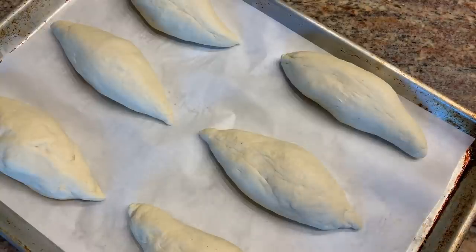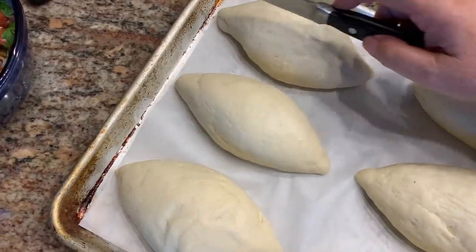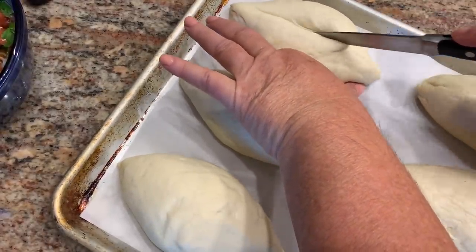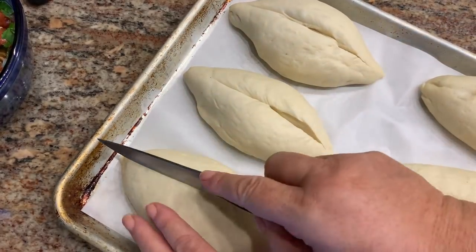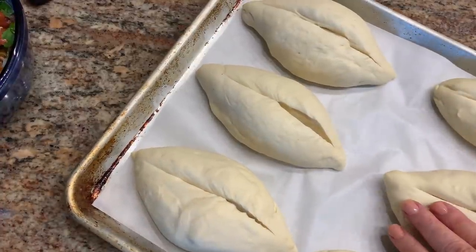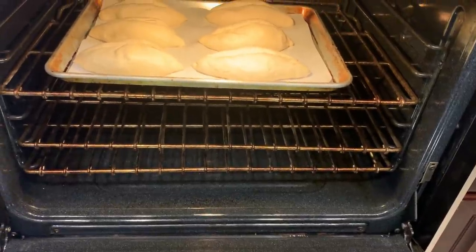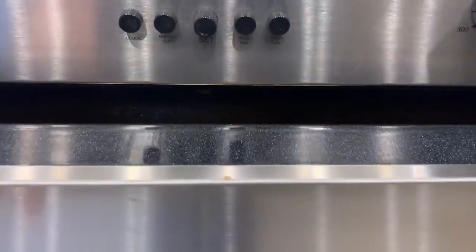Meanwhile, I have the oven preheating at 425°F. The rolls have risen. I'm going to take a sharp knife and make a cut through the top. They're going to go right into the 425-degree preheated oven. I added a handful of ice cubes — that's going to help it steam a little bit. We're going to cook this for 10 minutes.